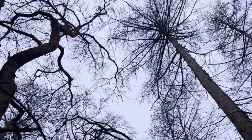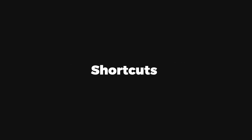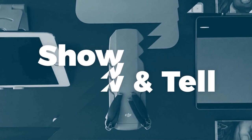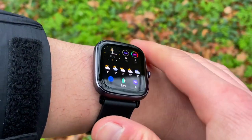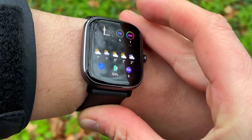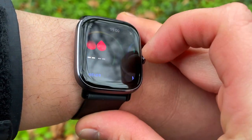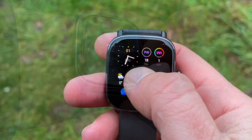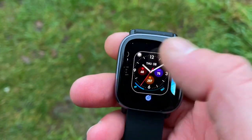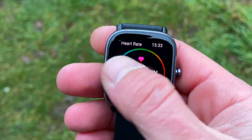When we think 'mini,' we think small — smaller than the original, cut down. Not in this case. There is nothing cut down or shortcut in the 1.55-inch AMOLED display, built-in GPS, goal-based workouts, stress monitoring, blood oxygen saturation, world clock, three sleep stages, and so much more.